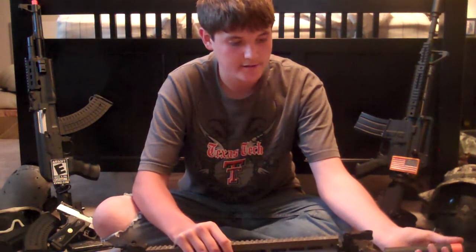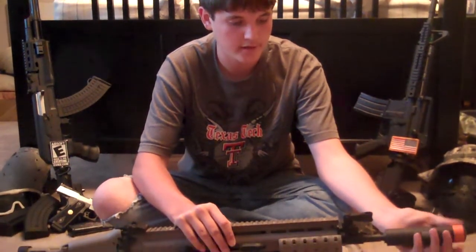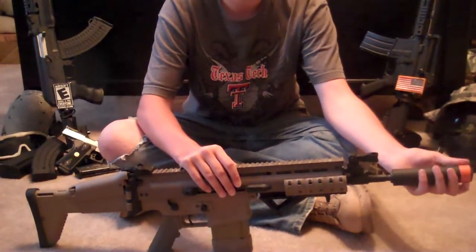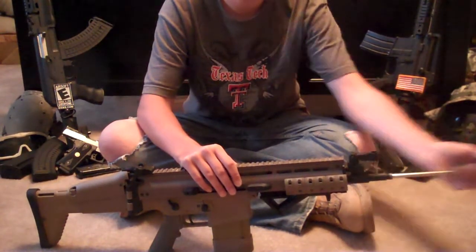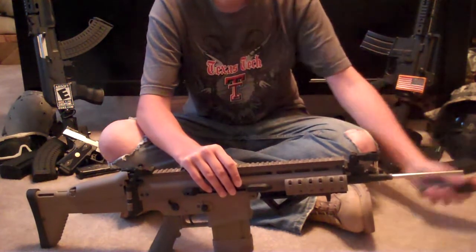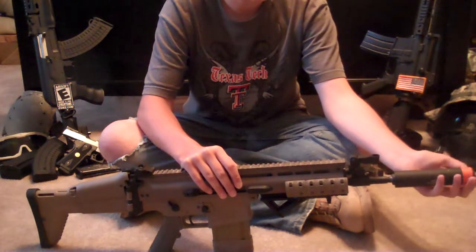We were planning on doing an actual test with it, but since it already has the tightbore, it'll be kind of pointless. But if you want us to anyway, just put a comment saying that you want us to. Here's the tightbore barrel — it says 6.01. So accuracy and grouping is great on here.